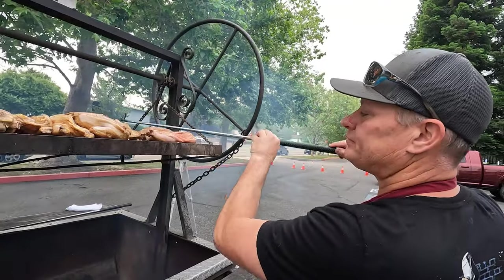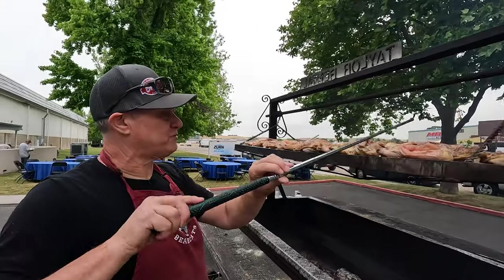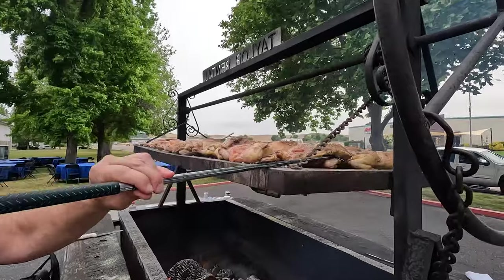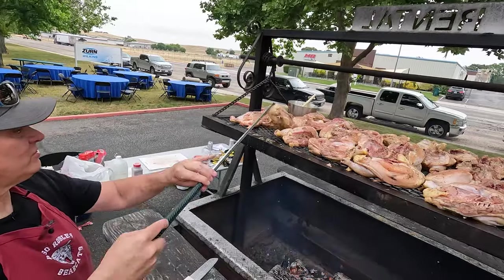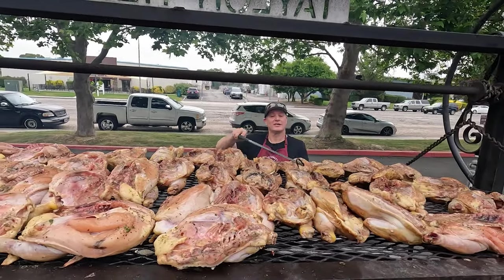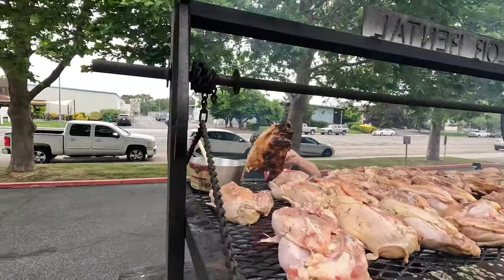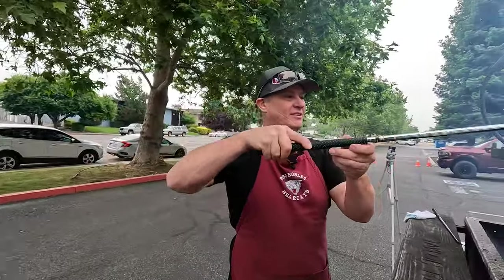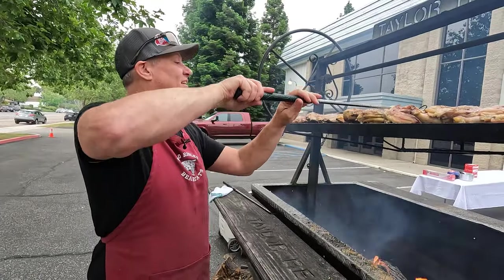We're going to come in now and just move our chickens a little bit. The only reason we're moving them is because when you first put them on they have a tendency to stick to the grill — no matter how much we worked with that fat at the beginning, we get a little bit of stick. I'm going to go through the whole thing just like this. We got some good looking birds — we've got blonde chickens down here and brunette chickens in the middle. Just manage your grill a little bit — it's not a set it and forget it type of cooking.